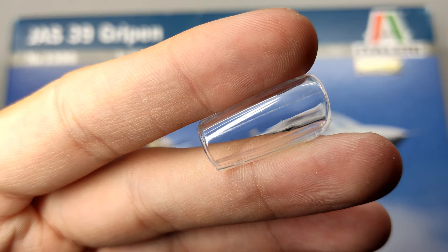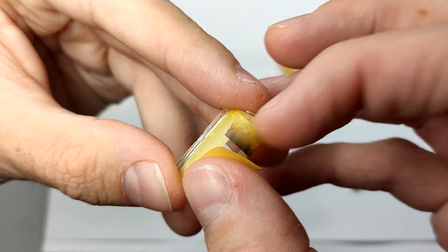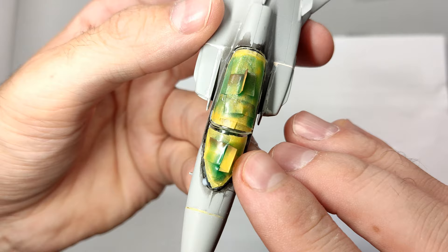Then I had to remove the seam line from the clear part. Later I found out this was a mistake, because the Gripen indeed has this detonation cord — bummer. After polishing the canopy with Tamiya's polishing compound, I masked it off with tape. The hub was painted clear green and fixed in position with white glue, just like the other clear parts.